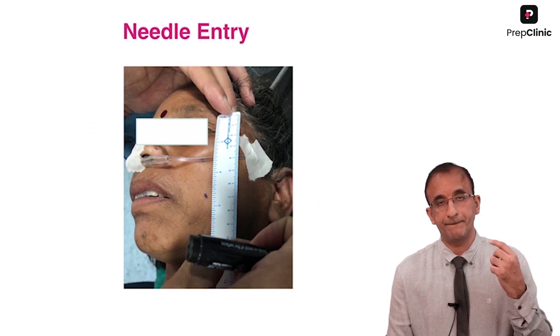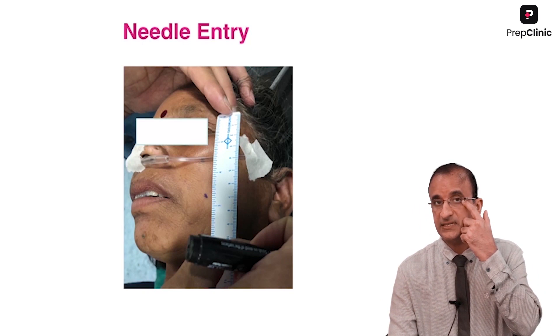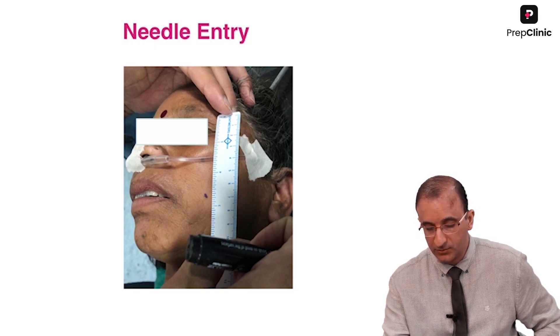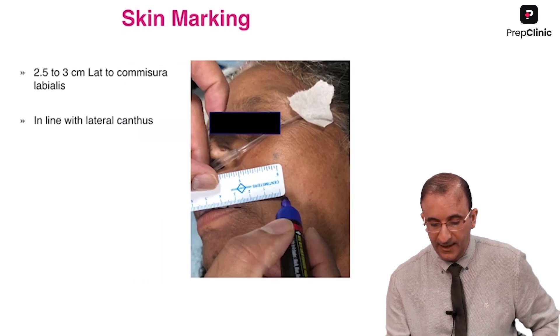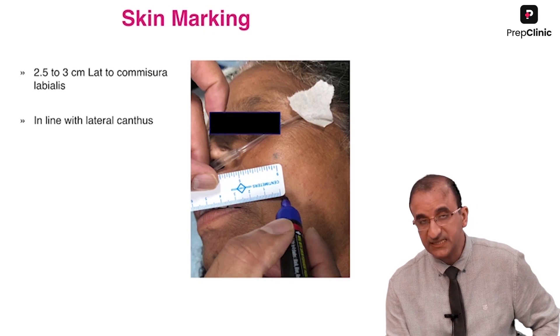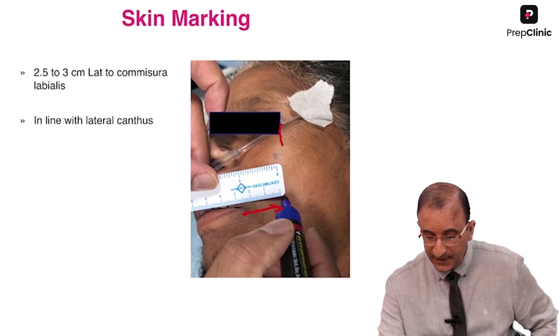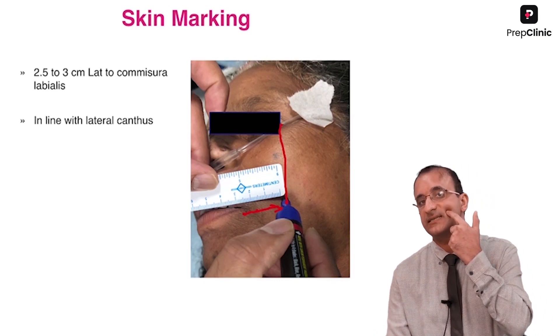Where do I start my needle entry? The needle entry is just a line drawn below the lateral canthus and angle of mouth. This is the point, and it is almost 2.5 to 3 centimeters lateral from the commissura labialis, in line with the lateral canthus — that point is the entry point.